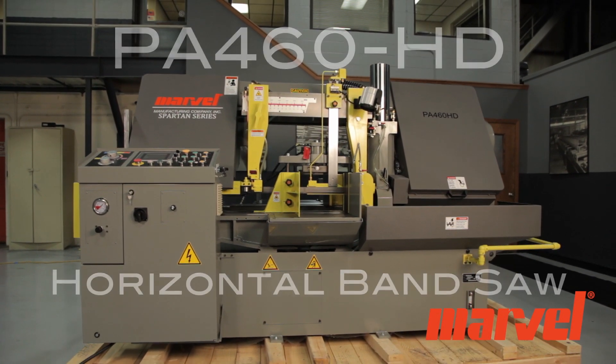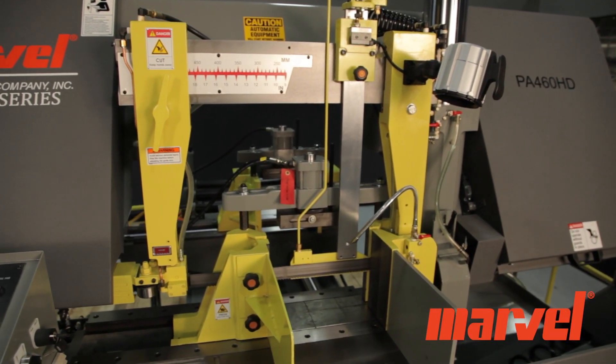Introducing Marvel's PA-460HD Horizontal Post-Style Band Saw.